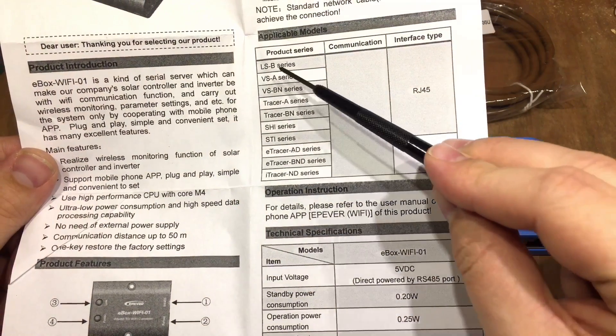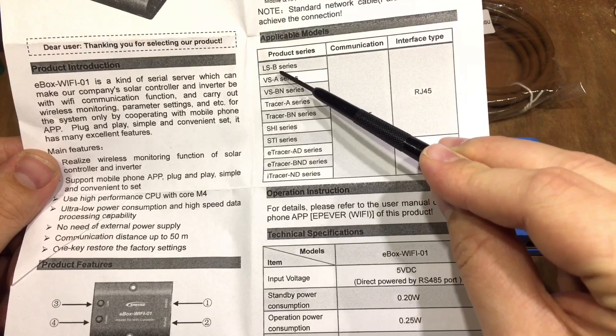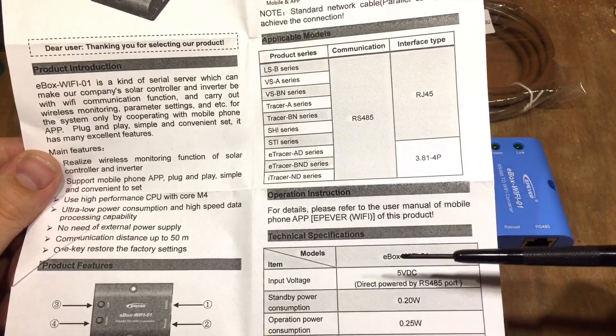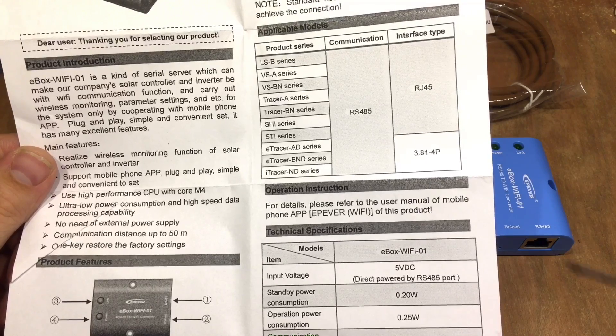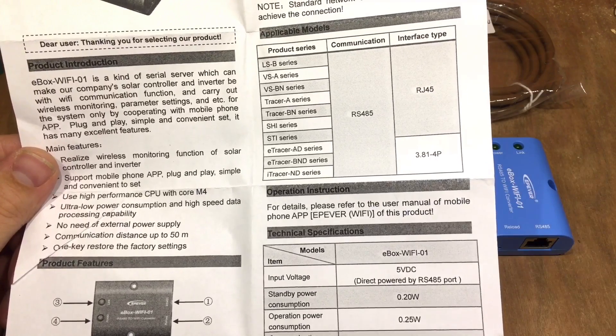From the manual — which is pretty basic, just one piece of paper — you can see it's compatible with the Landstar B series, Viewstar A series, Tracer A (which I have), Tracer BN, E-Tracer, and the i-Tracer in certain guises. The E-Tracer and i-Tracer have a slightly different connector type.